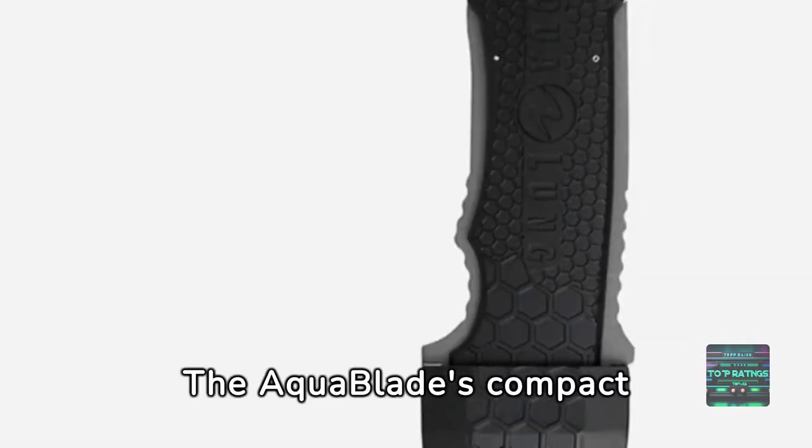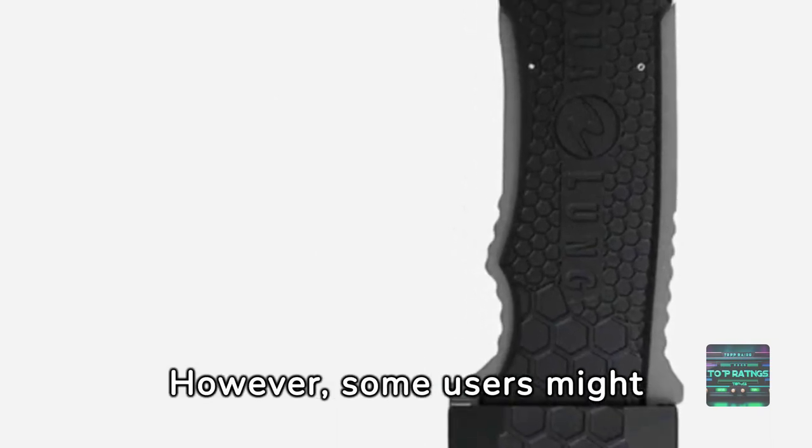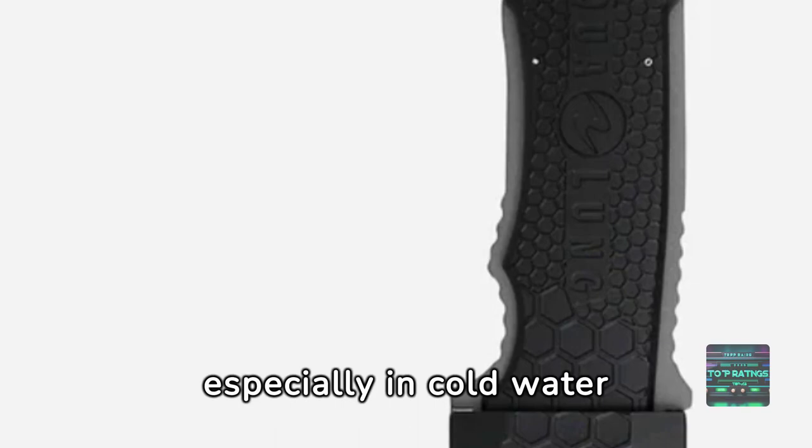The AquaBlade's compact size and quick-release sheath are convenient. However, some users might find its handle a bit slippery, especially in cold water conditions.